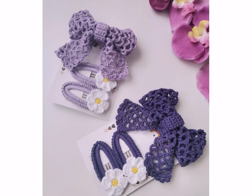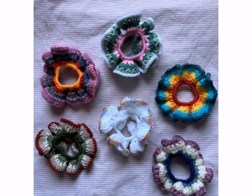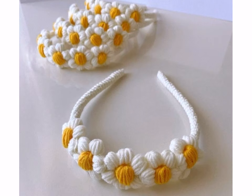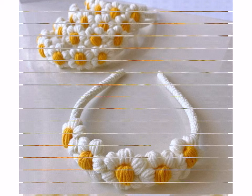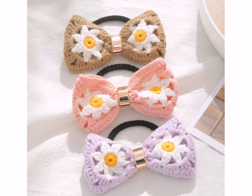Your new crochet hair accessories are ready to rock! Thanks for stitching along with me — happy hooking and stay stylish. You can also add some fun and creative elements like a crochet flower crown. Make it a set by crocheting matching hair ties and clips.